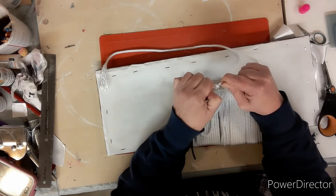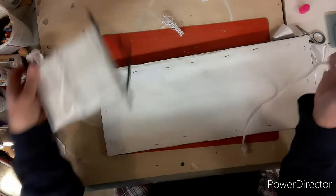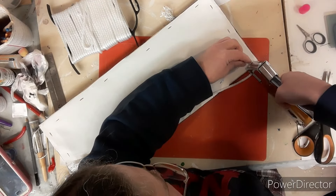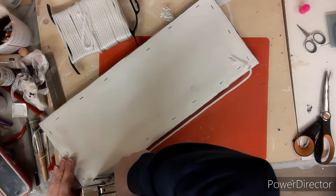Now taking some more nylon rope — just thicker stuff — I tie a knot in the ends, also cut off that extra little fray part, and then using my staple gun I staple it into the frame just above the knot so it doesn't slip through. And when you're done with that, this project is complete!